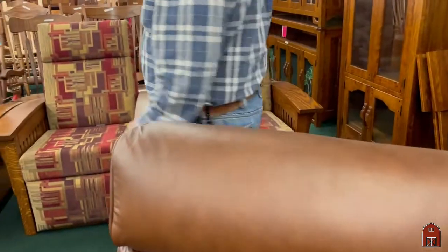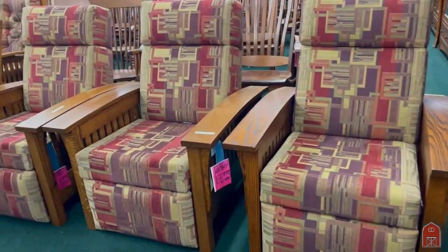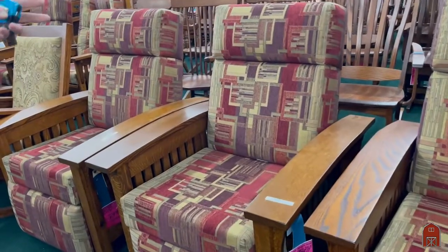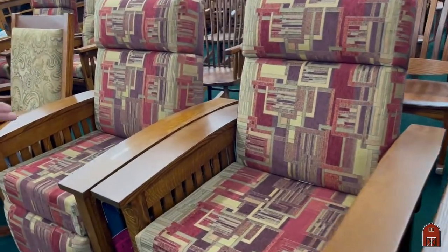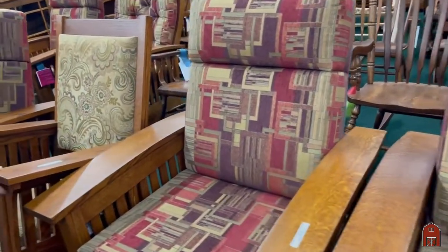Over here is just an overall view of some of the many other rockers and recliners that we carry. These are some of our fabrics — this is in the flavor of Frank Lloyd Wright. That is a plain cut oak. This is a quarter cut oak. This is one of our many rocking chairs.